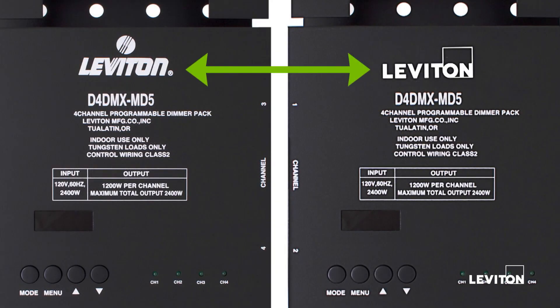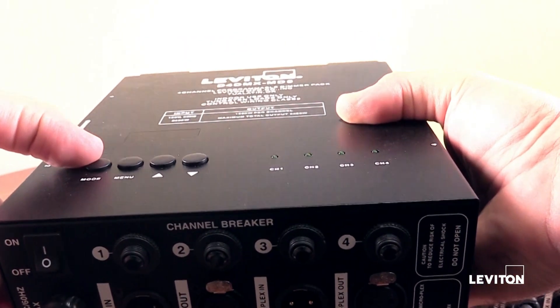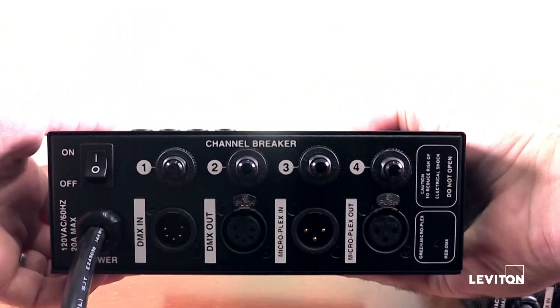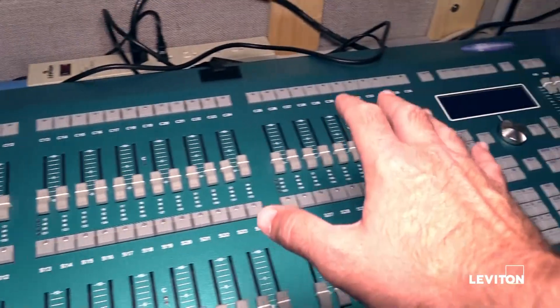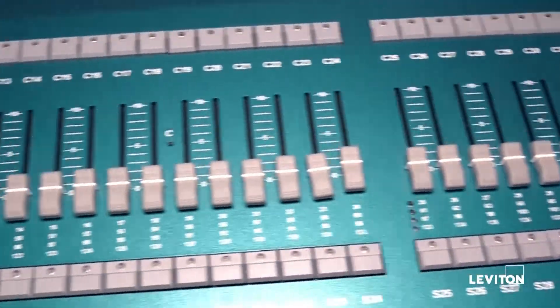No matter the logo on your pack, there is no difference between the two D4DMX packs. Unlike most dimmer packs, these D4DMX units can be controlled at the dimmer pack itself. This is a very handy feature if you are stuck with a console that has just broken. The majority of the time, a console will be used and in control over the D4DMX dimmer pack.